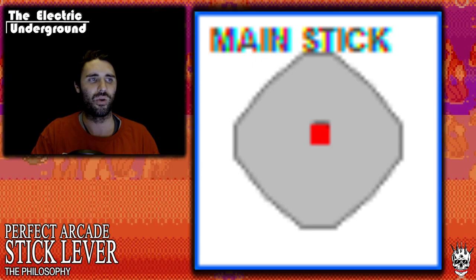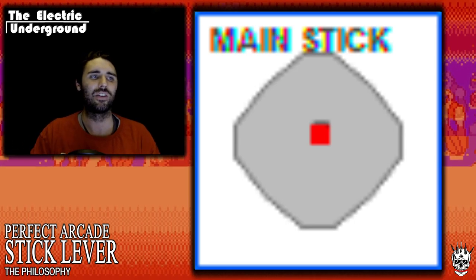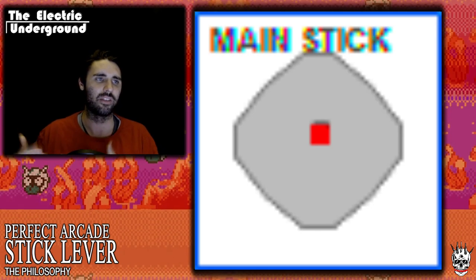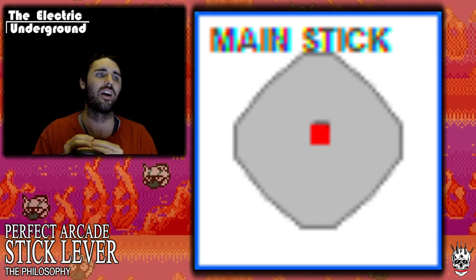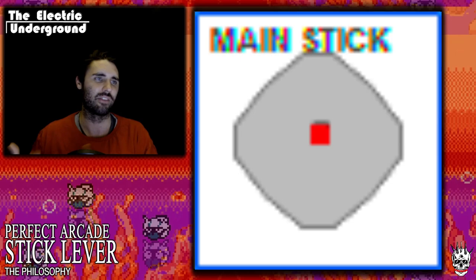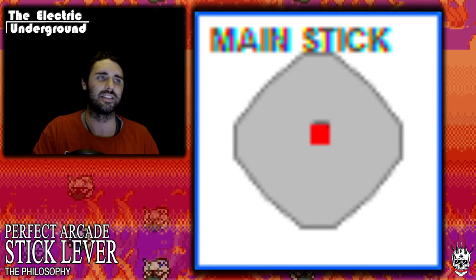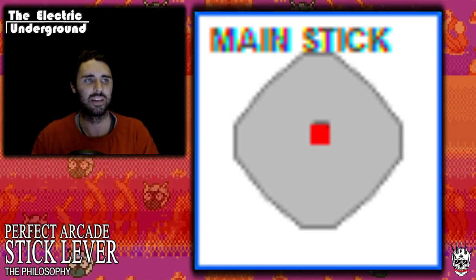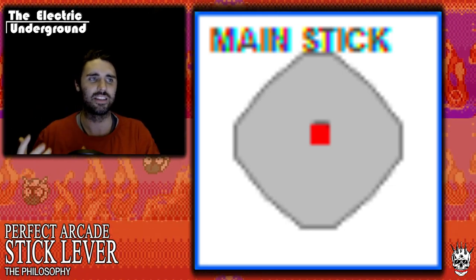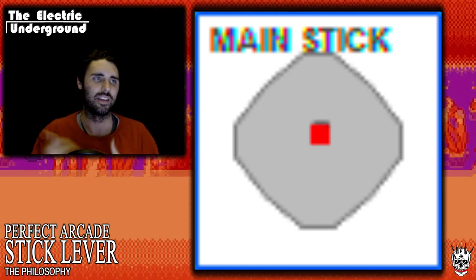So in this video I'm going to reveal my build for what I consider the perfect arcade stick. But before I get to that, I also want to go over my underlying philosophy of what makes an arcade stick quality in the first place — what qualities I'm trying to optimize — because otherwise it goes back to what you see in a lot of arcade stick reviews where people go over preferences. In this video, I'm not trying to give you preferences; I'm trying to give you my philosophy on performance and what I think is objectively better.